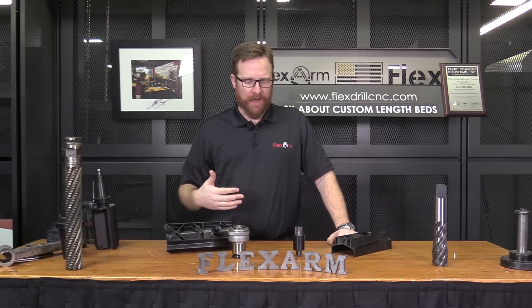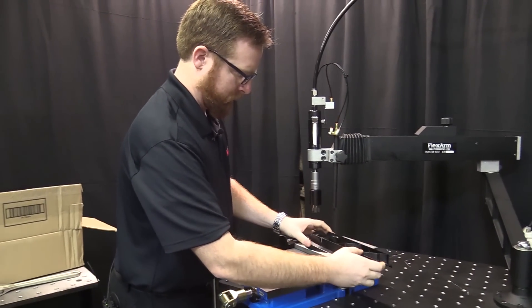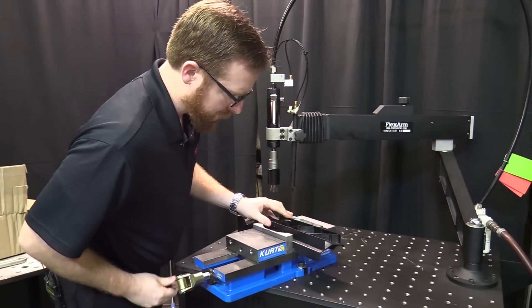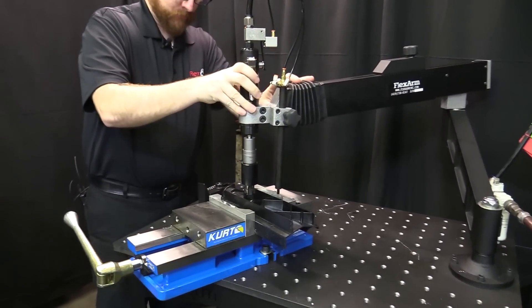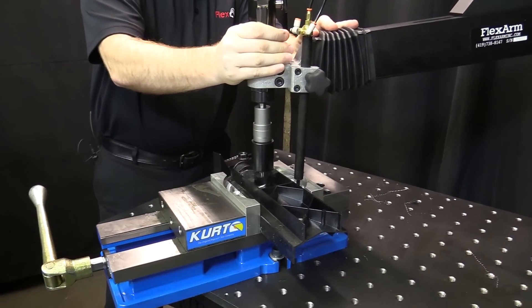You'll be able to see that we were able to accomplish it with one of our smaller units — 400 RPM motor, works well, auto depth stop on there to make sure that we get down to the bottom of the hole — not having any issues with it.